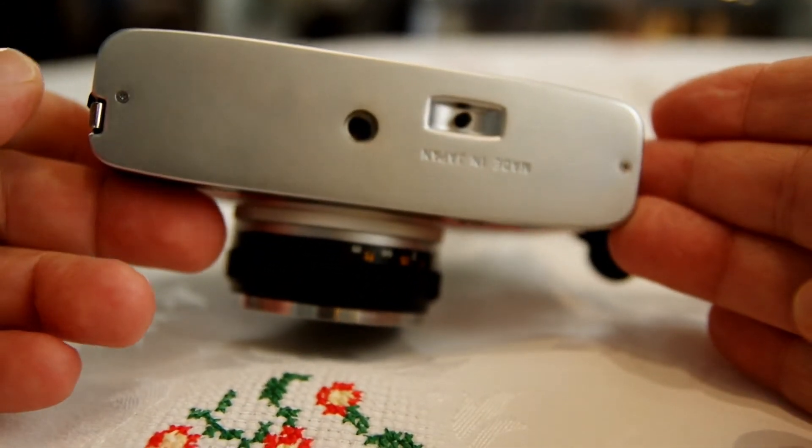Other than that it's pretty much just like a box in the back. If you have one of these nicely cleaned-up ones it looks pretty cool back there. On the bottom all you have is basically a 'Made in Japan' stamp, a film release button — when you're done with the film you press that to wind the film back — and your standard tripod mount.